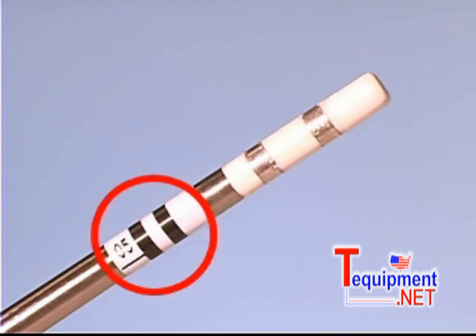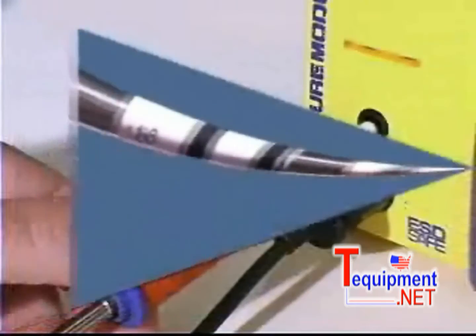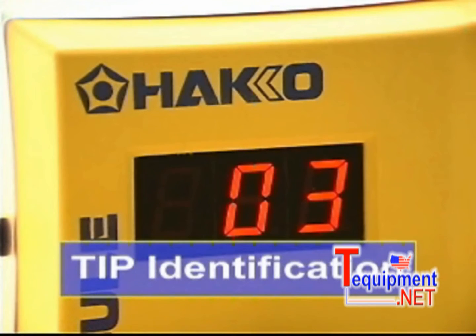Each tip has a tip ID barcode. The barcode automatically adjusts the station to the unique thermal characteristics of each tip. Insert the tip into the station process gate. The station will beep to indicate acceptance and momentarily indicate the entered tip ID.